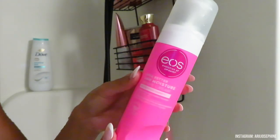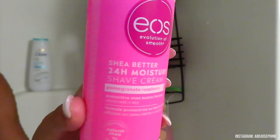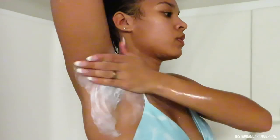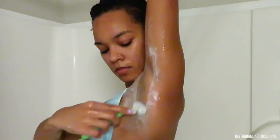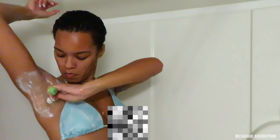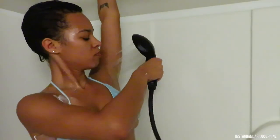For shaving, I go in with the EOS Shave Better 24-Hour Moisturizing Shaving Cream. This stuff smells so good, does its job, and is very gentle on my skin, making the shaving process that much easier. All I really had to shave today was my underarms, but I wanted to show you guys what I use.